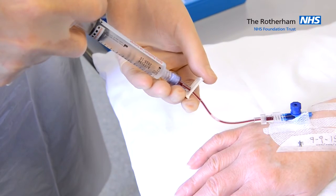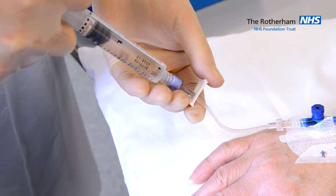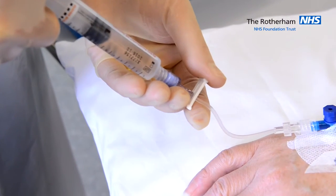Once you have obtained your blood culture, flush with normal saline and clamp under positive pressure.